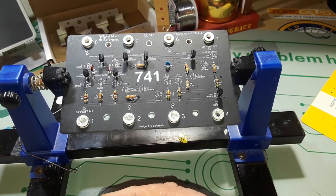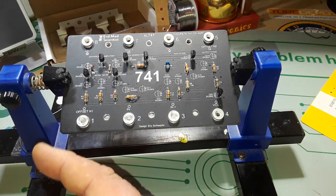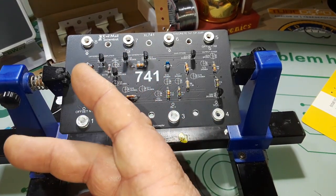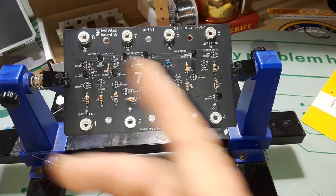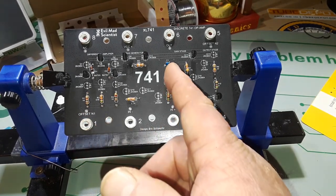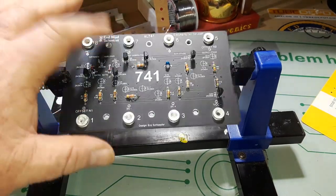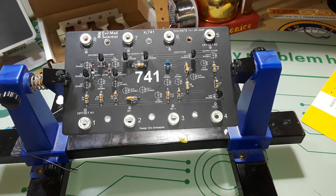Fairchild grabbed hold of the project and came up with the uA702 op-amp by Dave Talbert and Bob Widlar - that's right, Bob Widlar - and that was the first commercially used one. Then around 1965 Talbert and Widlar moved to Molectro, which later became National Instruments, and they created the LM101. Then in 1968, Dave Fullgar from Fairchild one-upped the 101 by adding an internal compensating capacitor to deliver the 741. You can see where this thing got its birth - Fairchild, Westinghouse, Texas Instruments - some big names back in the day.